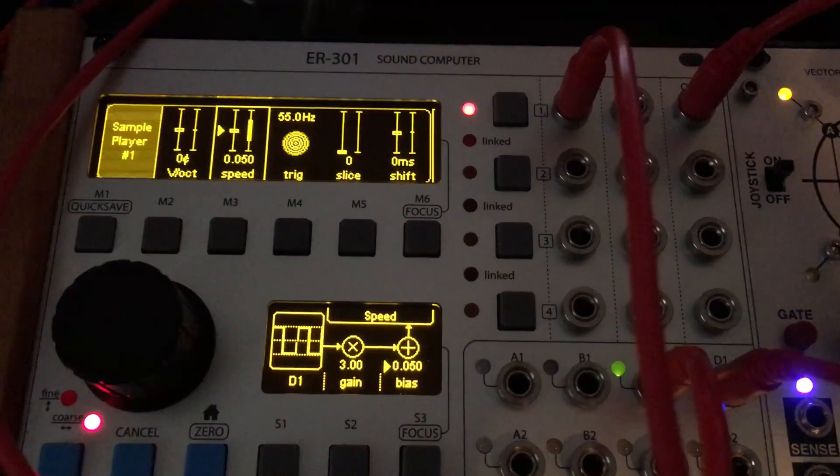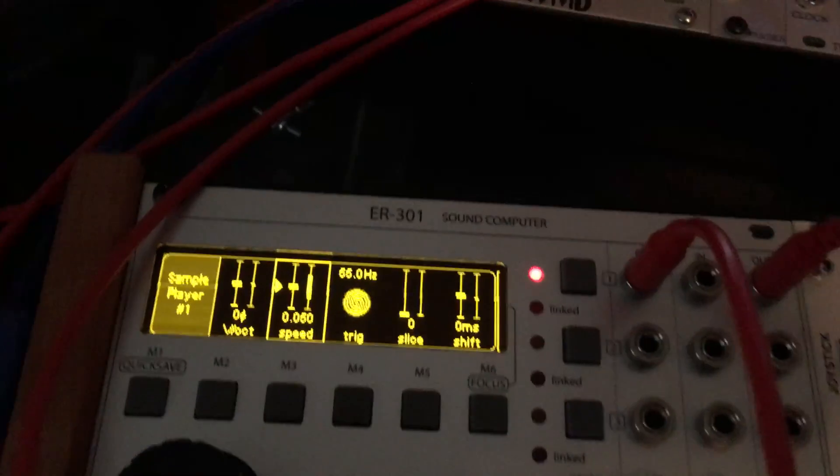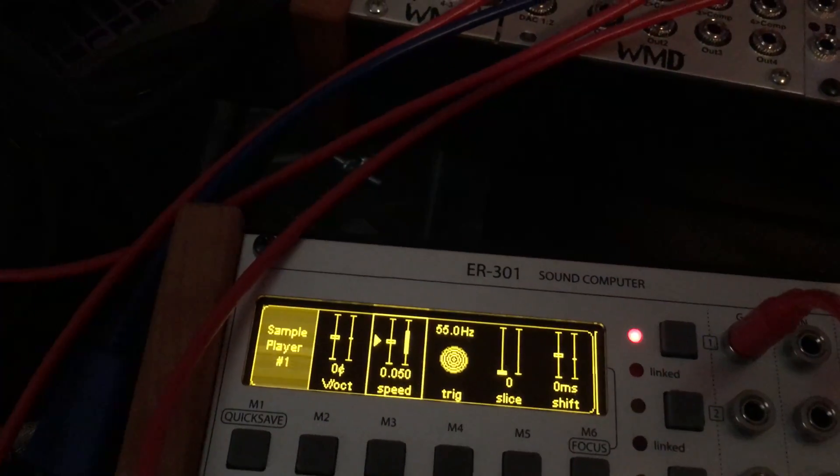And then up and down scrubs through the sample. And then the sample is being triggered by the shape shifter over here, which you can speed up or slow down those triggers.